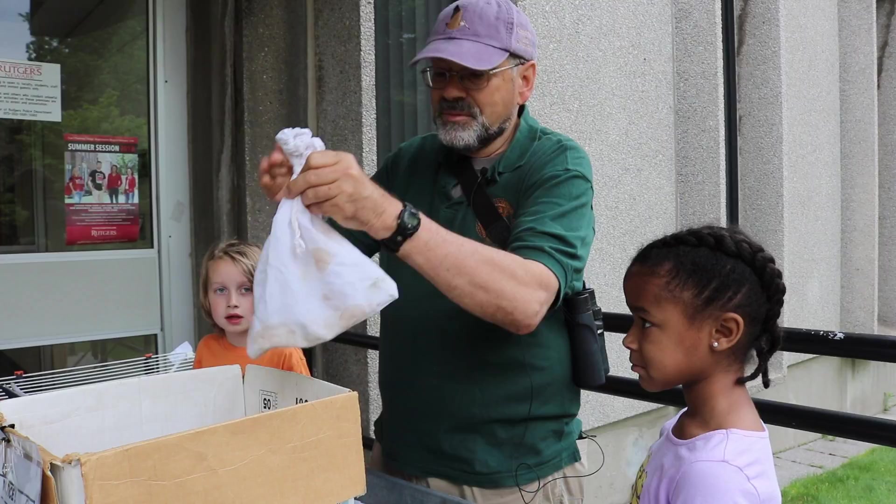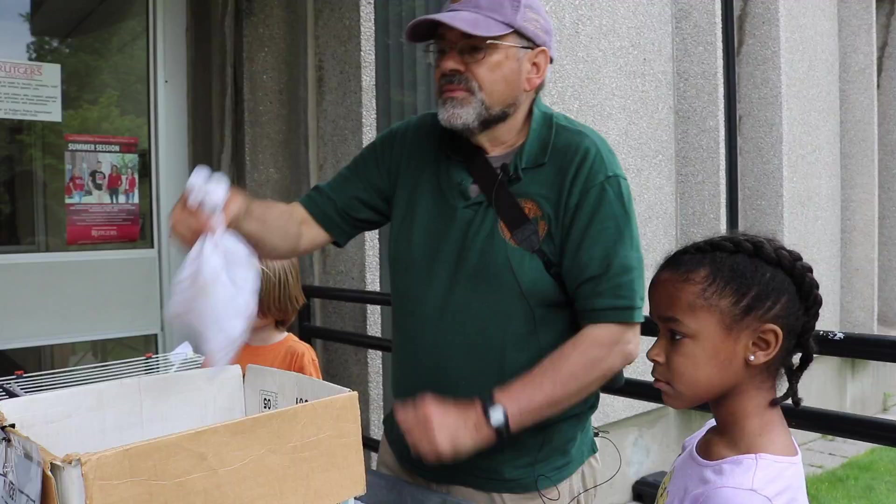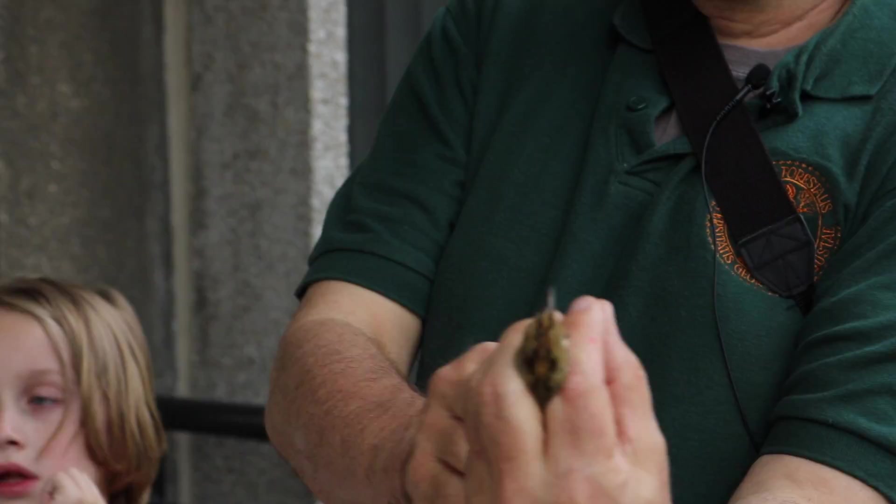I take what's called the bander's grip, which is the most gentle way you can do it. You put the head of the bird through your fingers like this, and I can hold it and see the legs and everything.